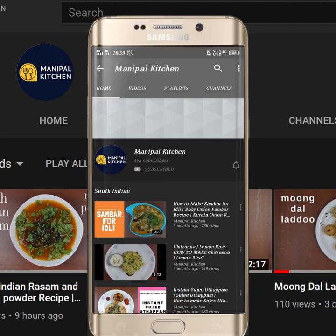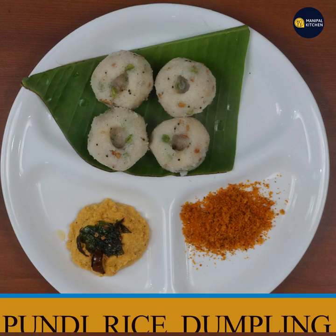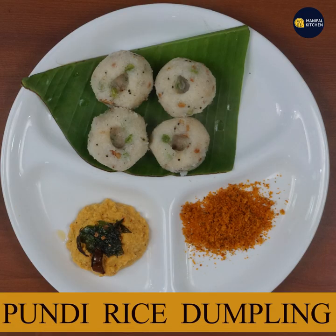Subscribe now and press the bell icon to never miss an update. Welcome to Manipal Kitchen Graha — welcome to 24 hours of the kitchen.